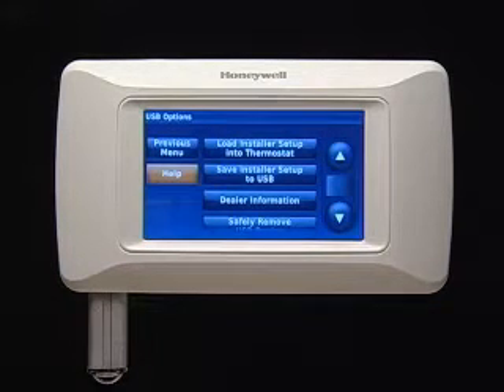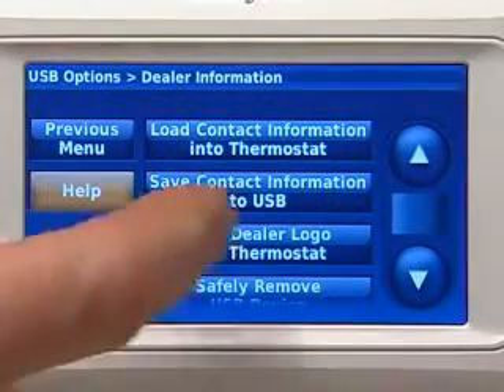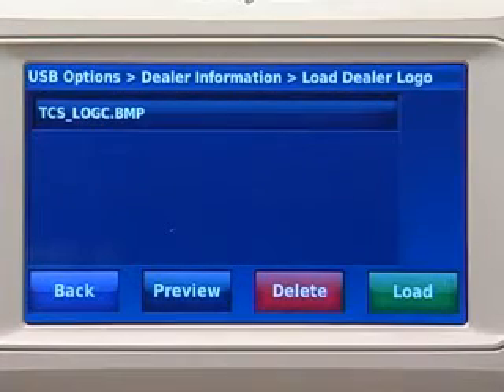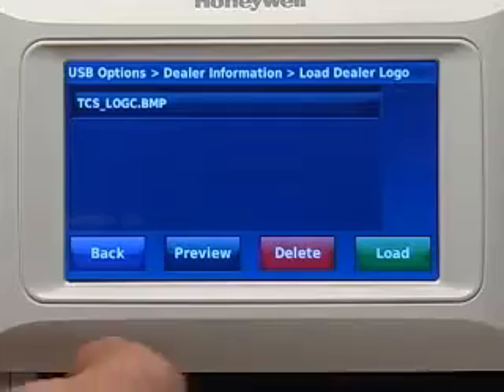Press Dealer Information. Press Load Contact Information into Thermostat. Select the desired contact information. Press Load.